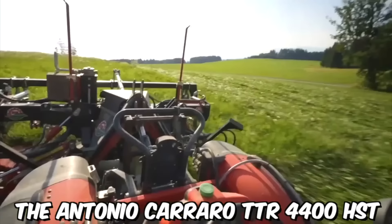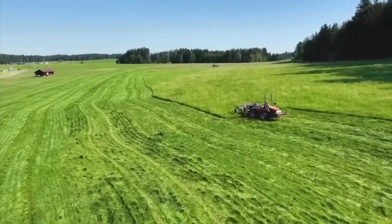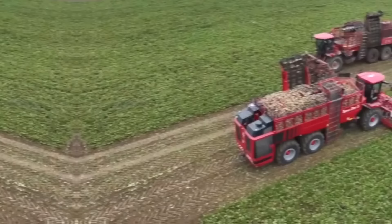The Antonio Carrado TTR-4400 HST is a reliable and versatile compact tractor ideal for a variety of applications. Its combination of power, control, comfort, and versatility make it a valuable asset for farmers, contractors, landscapers, and other professionals who need a reliable and efficient tool to get the job done. It also has a sleek and modern design that is both stylish and practical.